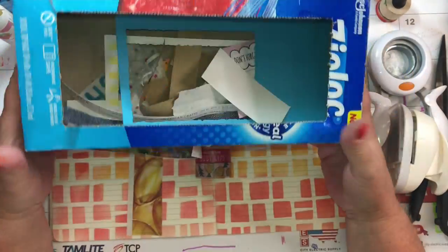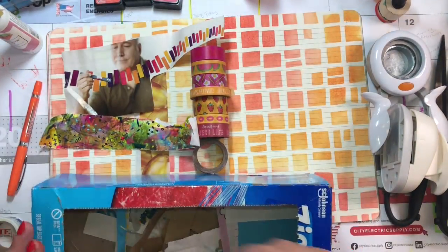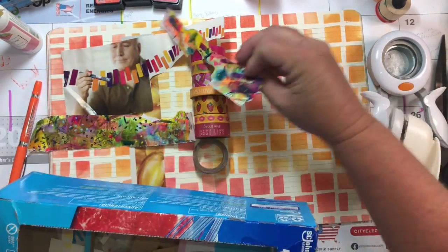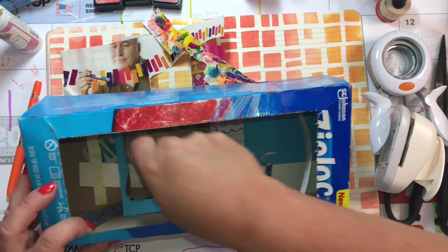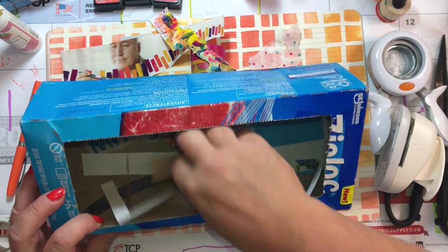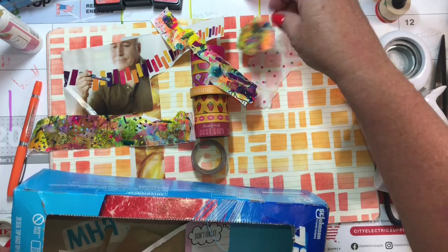This is a little box that I saved from the Ziploc bags — I've been using it as a little scrap box for a while. We have all kinds of little bits and bobs, and oh, I know what I forgot — what I meant to use and I didn't.